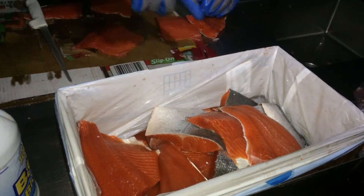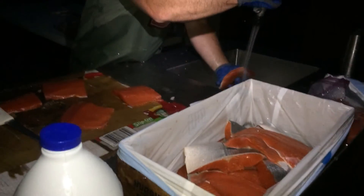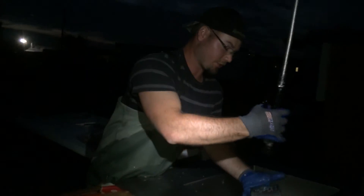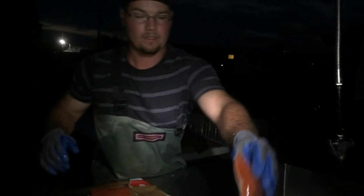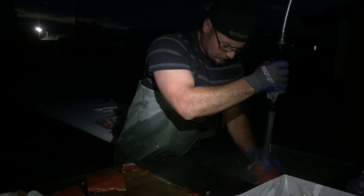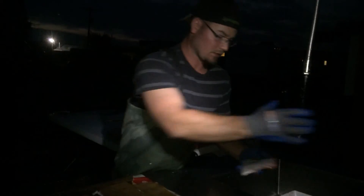We have a little box with a trash bag — we just throw the carcasses of salmon in here. Clean it up, ready for packaging. Clean is key — always rinse off before starting another fish.